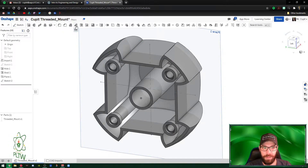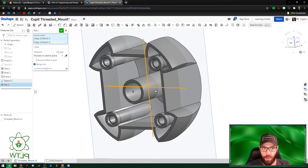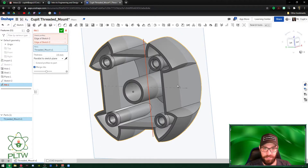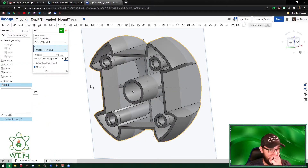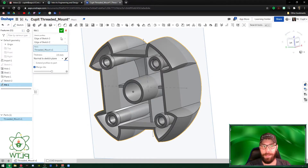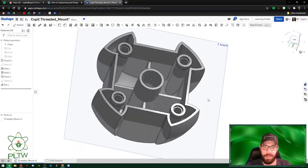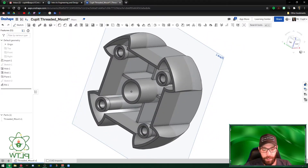After finishing the sketch, go to the Rib command. Select both line profiles — these are what will be extruded back for support. Select the actual part itself. If the edges aren't working, drop down to 'Normal to Sketch,' flip the arrow direction, and enable Merge Ribs to the part. There's a nice preview dial that shows before and after. Hit the green check mark — the supports are now created.